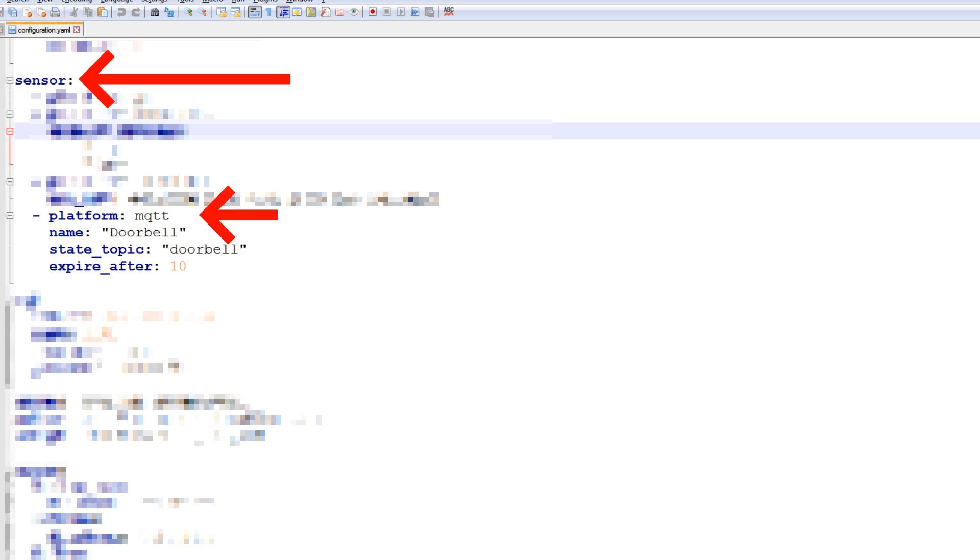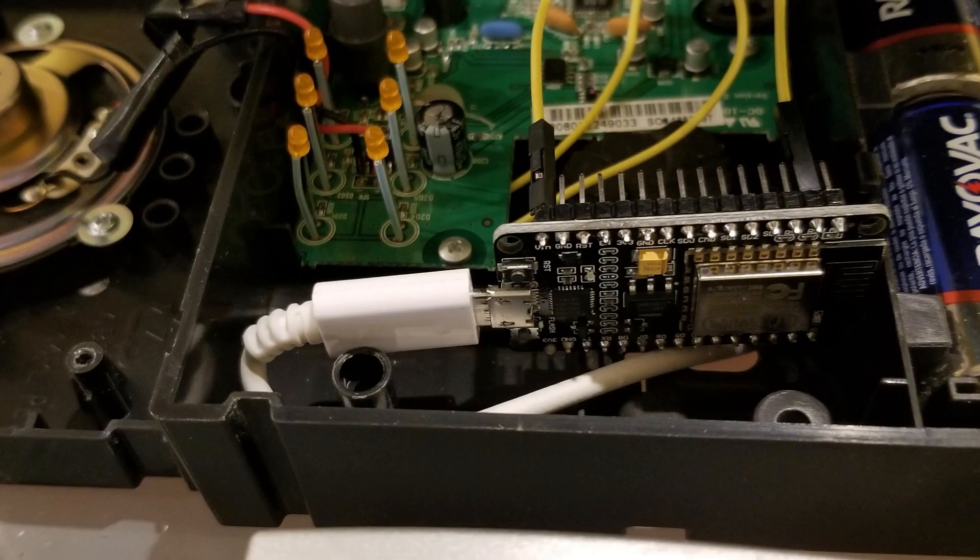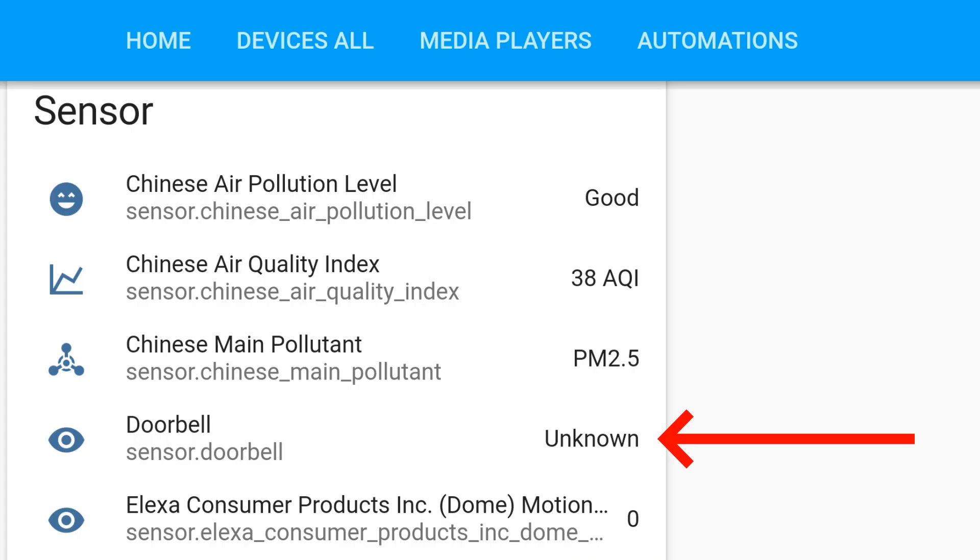Use one of the flashing software tools to flash the bin onto the board. Go ahead and restart Home Assistant, plug in the board, and power it up. Then go ahead and press the doorbell. If all works, in your Home Assistant web GUI you'll see the sensor state change from unknown to 'ding'.